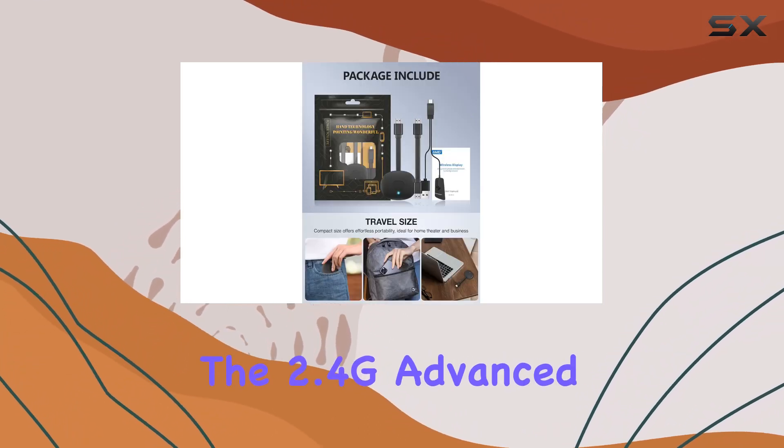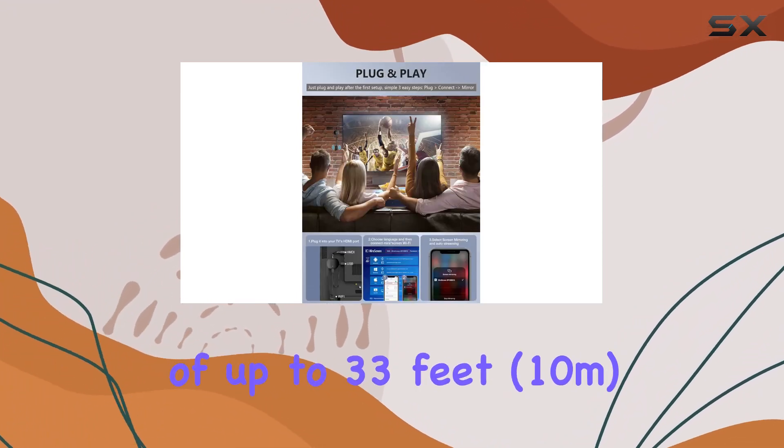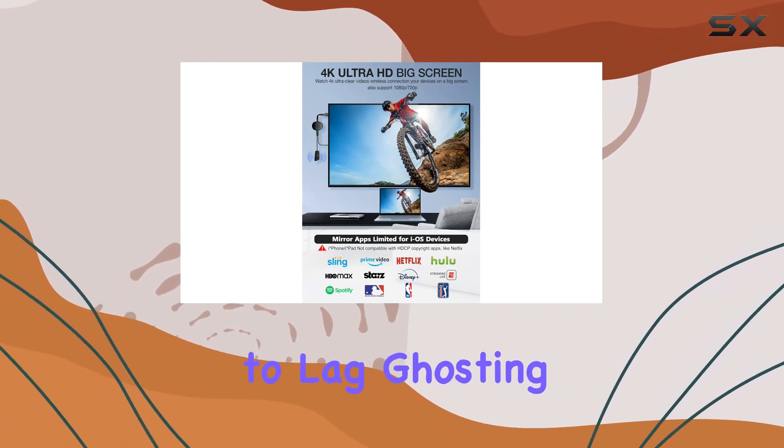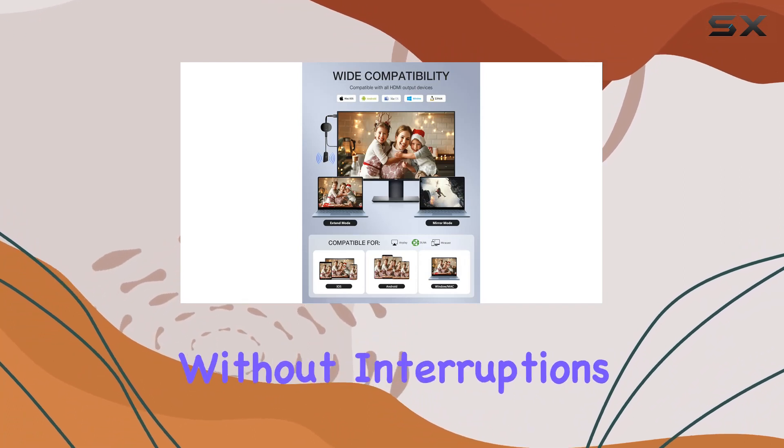The 2.4G Advanced Technology Wireless Connection ensures fast and stable transmission, with a range of up to 33 feet (10 meters). Bid farewell to lag, ghosting, and screen issues as you explore the wonderful world of multimedia without interruptions.